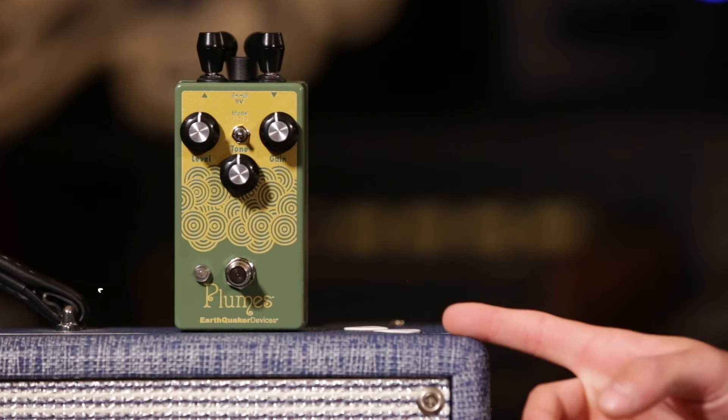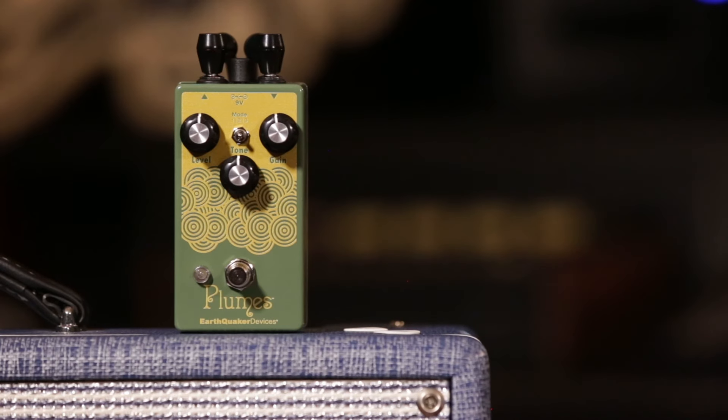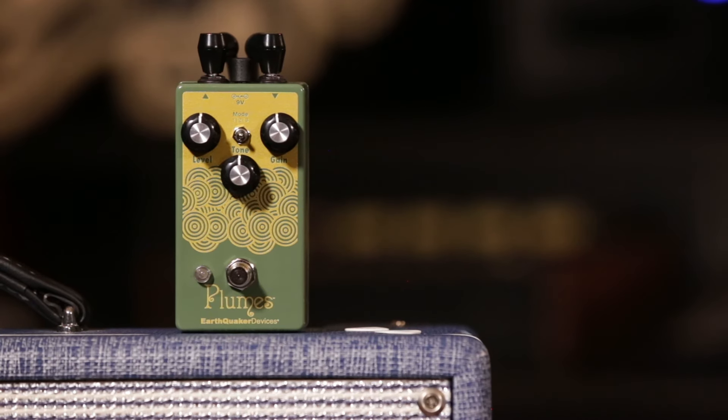An important aspect of the Tube Screamer is the emphasis on the guitar to pedal to amp relationship. In an original Tube Screamer circuit, there's this underlying feel of your clean signal that many players seek. So in the Plumes, we made a very conscious effort to retain as much of the dynamics of the original signal as possible, while still pushing the presence, focusing the mid-range and giving you an almost three-dimensional clarity that's going to push your amp over the edge.